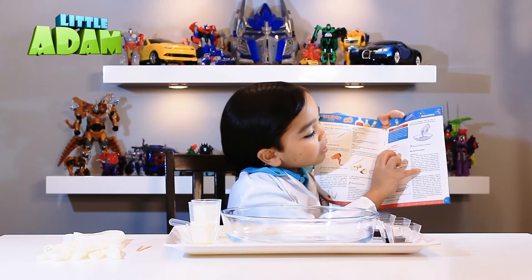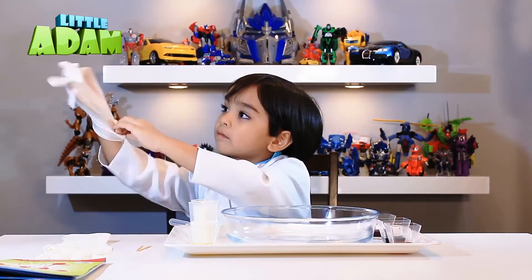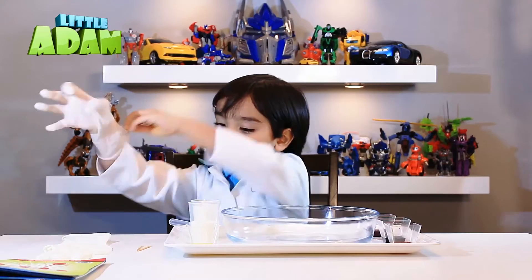Now we're gonna do experiment number 14 — color explosion. Let's do it!